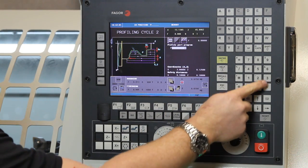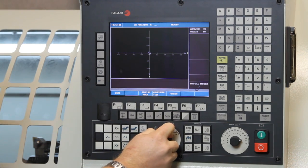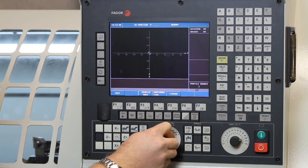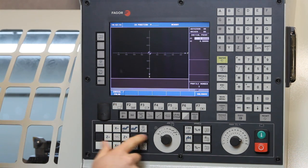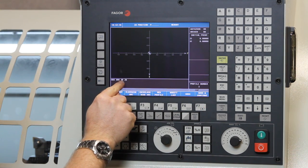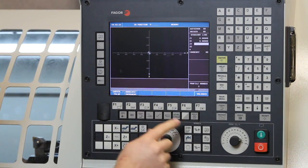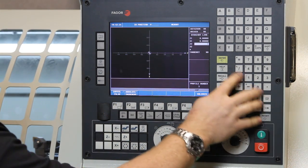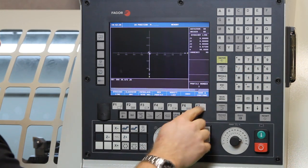Now we want to give it a number and then hit recall. It's going to take us to the profile editor. This is where we actually draw on the machine to create the profile of the part. Let's go to edit profile. It's going to ask you for our initial coordinate which is going to be 0,0 — hit validate. It gives us our G code coordinate for that start point. Then we want to do a straight line: Z0, X 0.875, enter, validate.